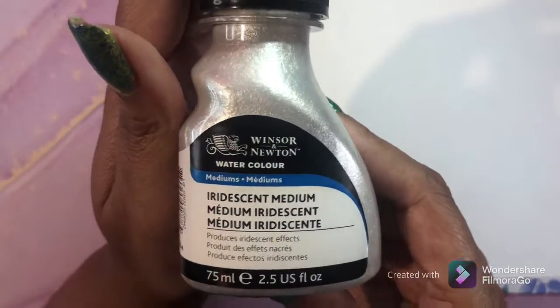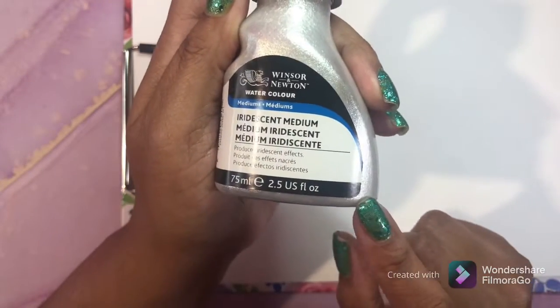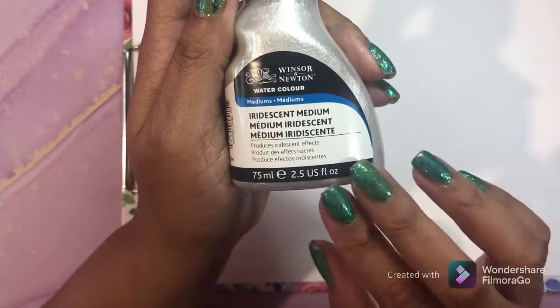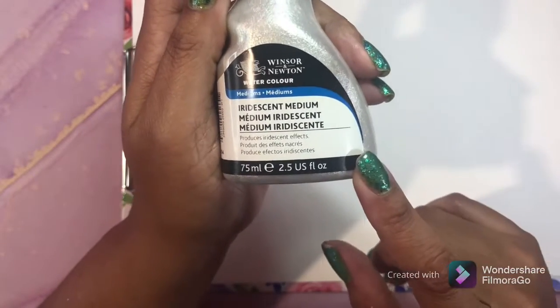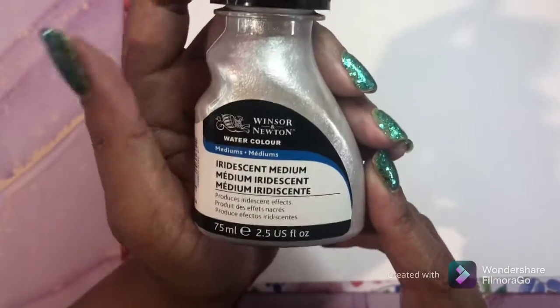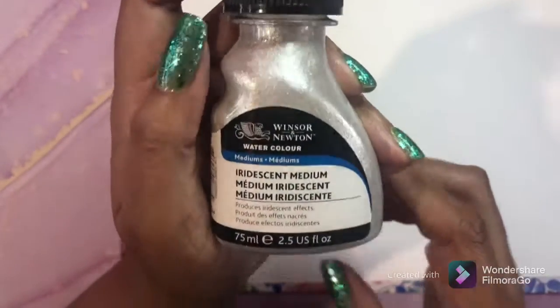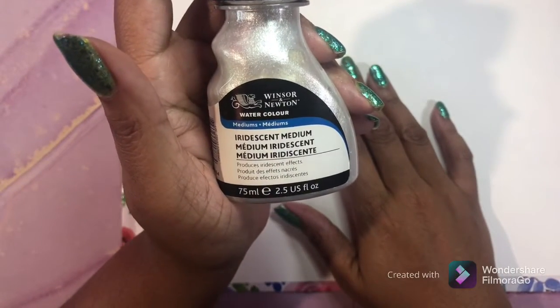This is something I use a lot - Winsor & Newton iridescent medium. You can color or use acrylic paint on a background and if you want some type of shine, you can add this and it'll give it an iridescent shiny background. You can use it over colored pencil, over marker - I've used it over just about everything with no problems. You need to have this in your coloring collection. This is Winsor & Newton iridescent medium.